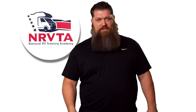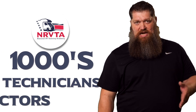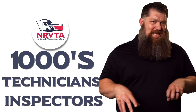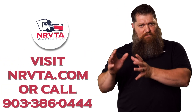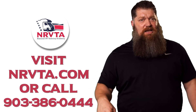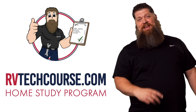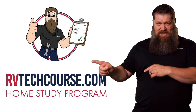There's your tech tip. The RV industry needs thousands of RV technicians and inspectors, and now is the perfect time. If you want to make more money or have more control over your time, go ahead and click the link below. Or if you just want to learn how to fix your own RV, head over to RVtechcourse.com and get started today.